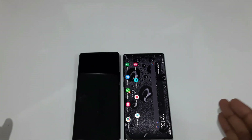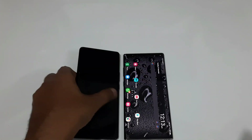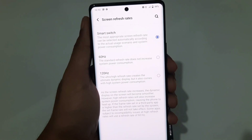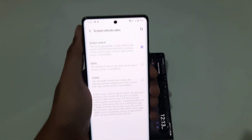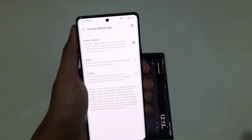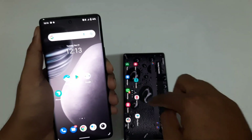On paper, the X70 Pro Plus is ahead because of its 120Hz LTPO display — a variable refresh rate that can dynamically switch from as low as 10Hz up to 120Hz depending on the application. It will smartly switch between 60Hz and 120Hz based on what's needed. That covers the display section; now let's look at the processor.